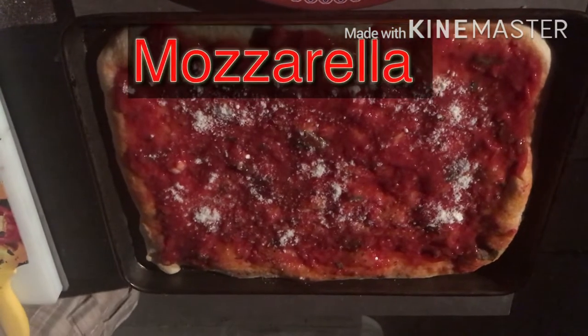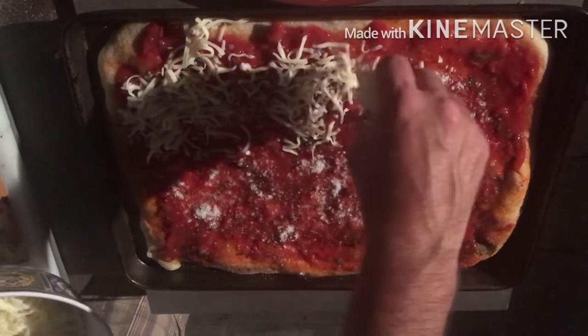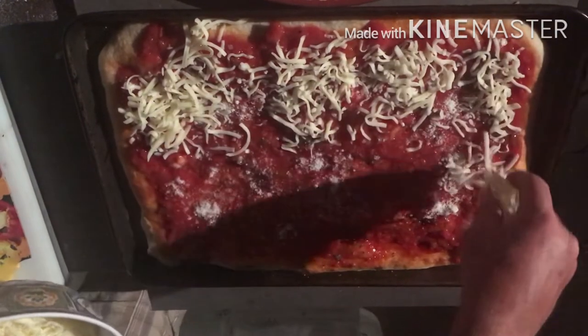Now we're going to add some grated cheese, then we're going to load it up with some shredded mozzarella.